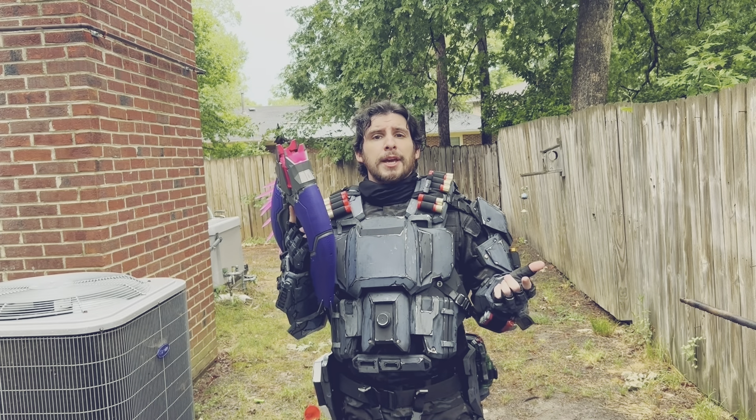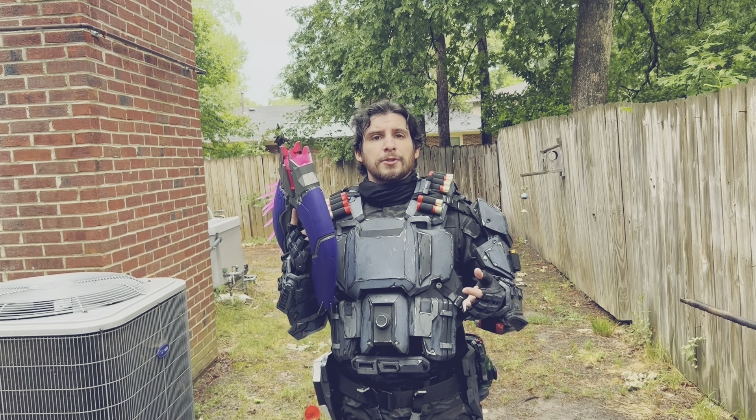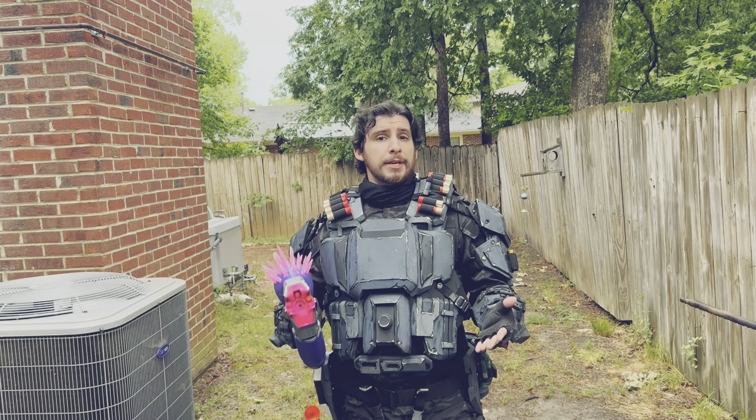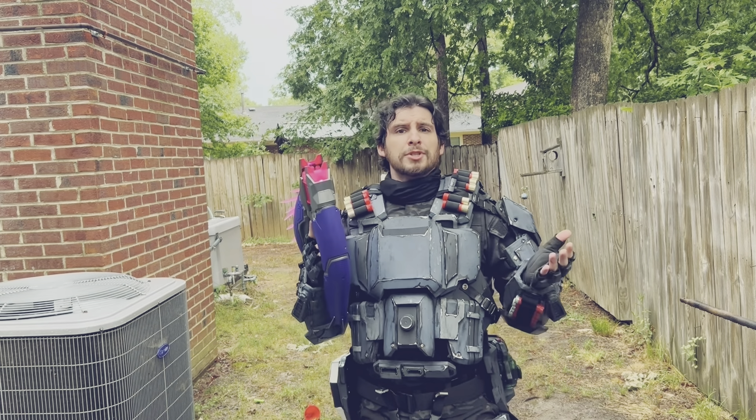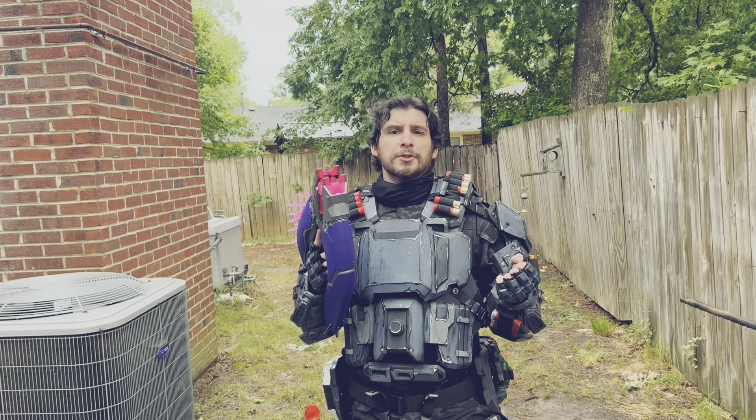We're loaded back up with nine of the darts that came with it and one regular Nerf dart. We're going to try it again. I'm going to shoot from the hip this time since shooting from the shoulder is way too high, and we'll see if we can get a few more of those darts on target.